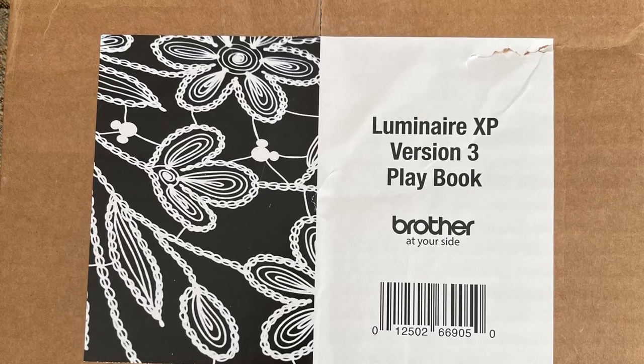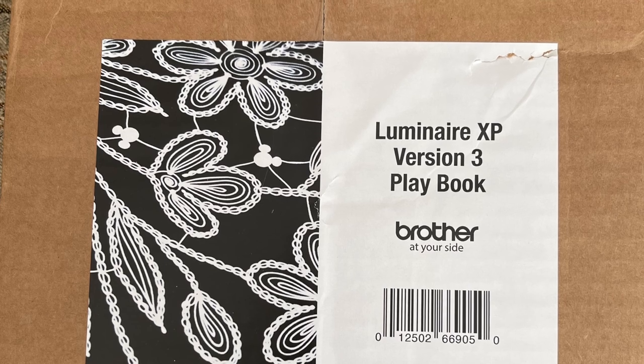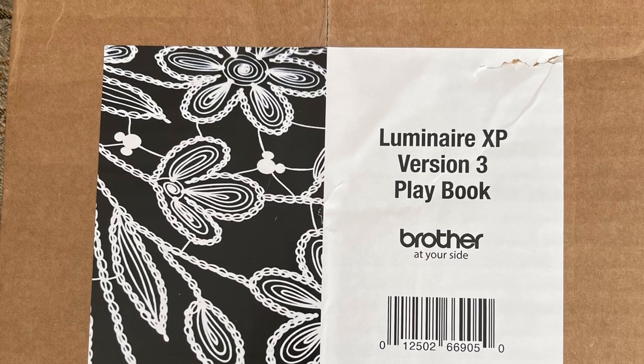Hi everyone, this is Terri. I've been a little under the weather and was unable to record a video to tell you my impression of the Luminaire XP version 3 playbook.